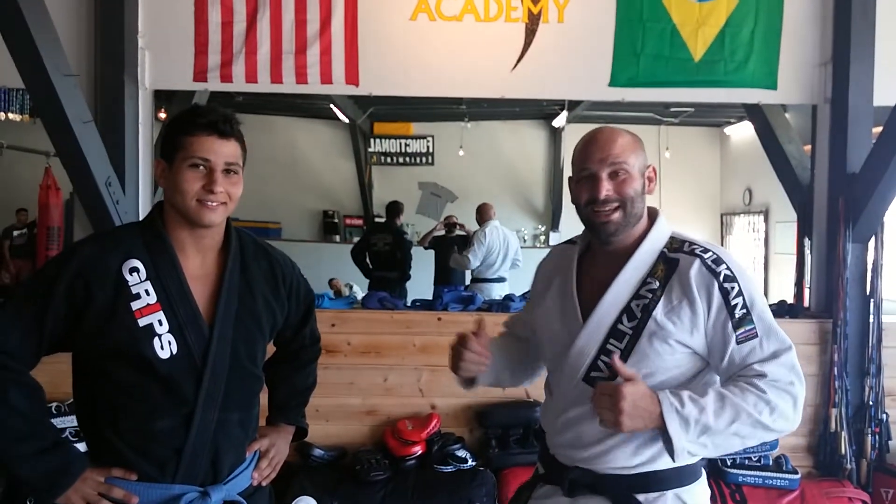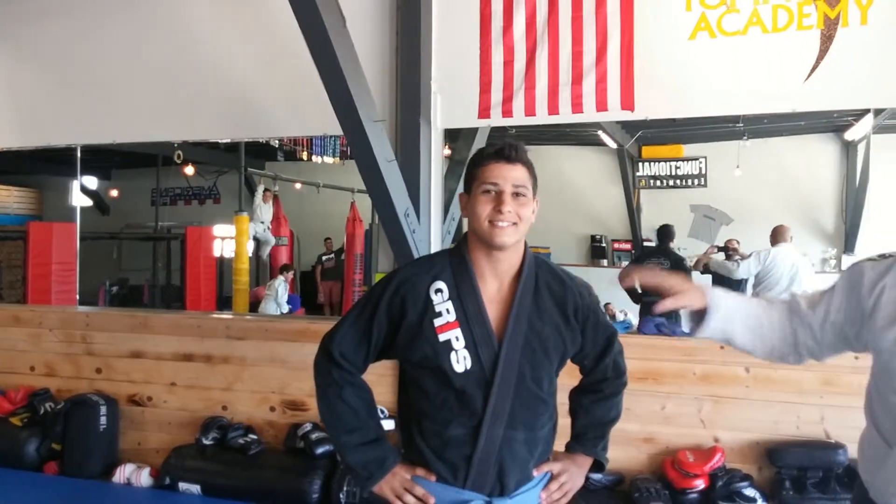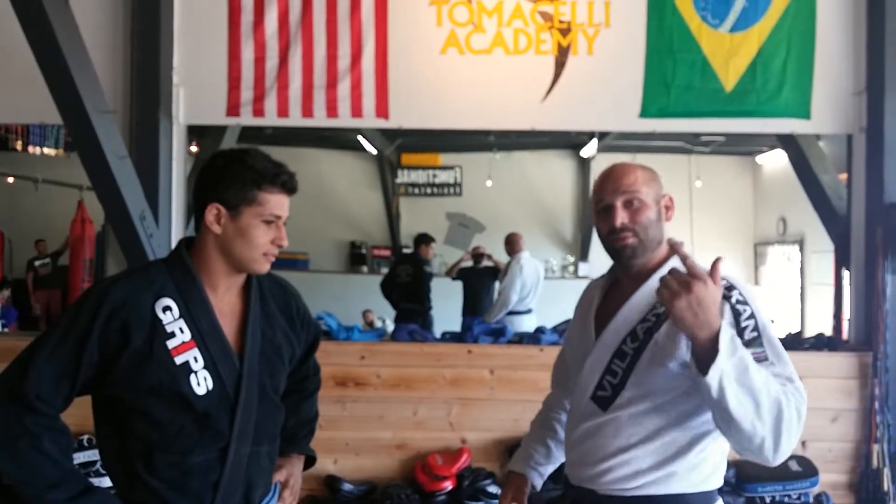I'm Mike Tomaselli from Tomaselli Academy and this is my strength and conditioning coach Hussain Xerxes El-Gohari. We'll do some strength and conditioning with him later. Today we're going to go over four ways to finish the fight with four variations of the Americana starting from mount.